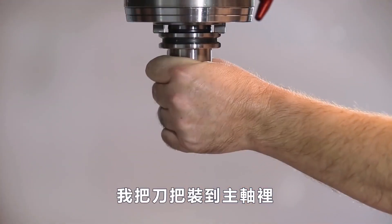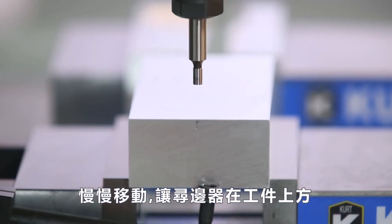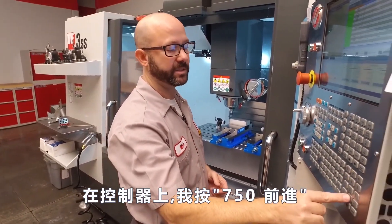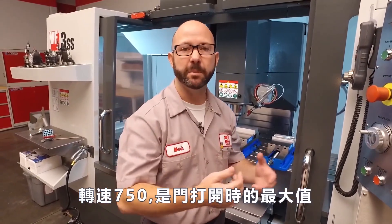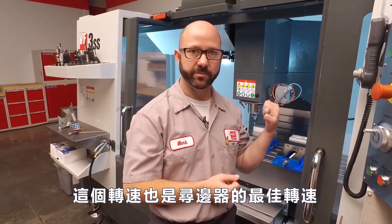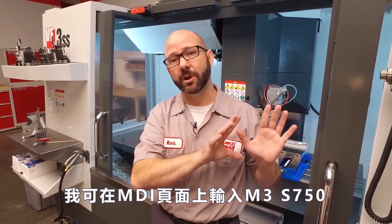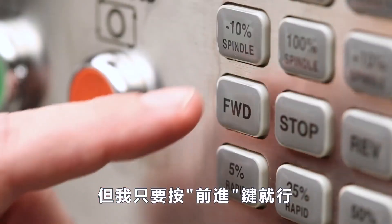I'm gonna put this tool in the spindle and jog that edge finder just below my surface. From the control, I'm gonna enter 750 forward. 750 RPMs is the maximum allowable RPMs with the door open, and it's also a great RPM to run our edge finder. I could have started my spindle by commanding an M3-S750 from MDI, or I could have just hit the forward button.